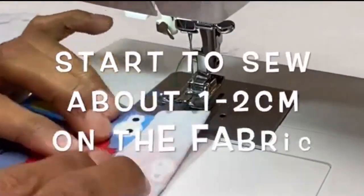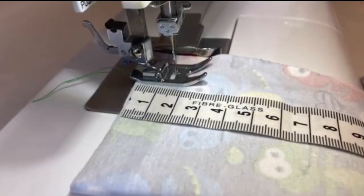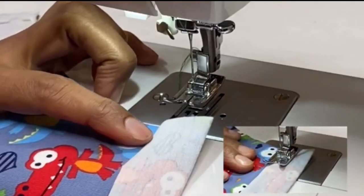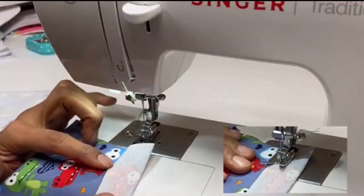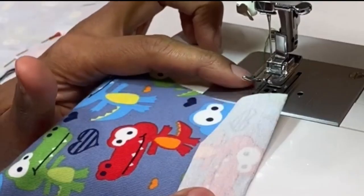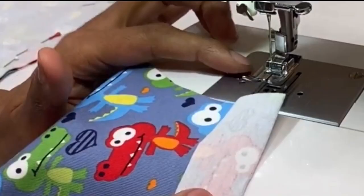When you're sewing stretch fabric, don't start right at the end. Start a little bit further in, about there, and then work your way back, then work forward, and you'll find you're less likely to get your fabric trapped inside the machine.